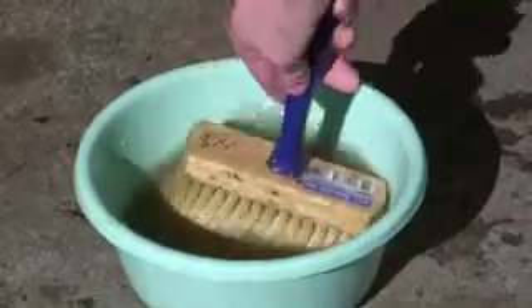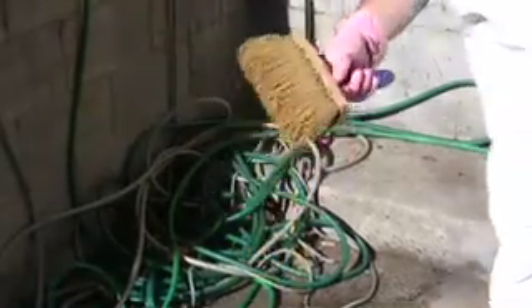Pre-wet brush, shaking off any excess water before applying the slurry coat. Apply the substrate using a firm clean brush.